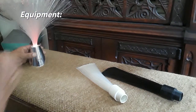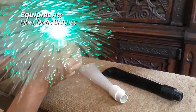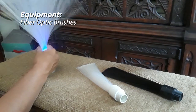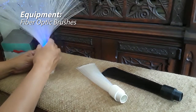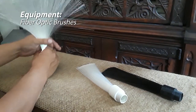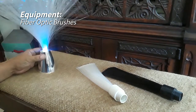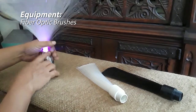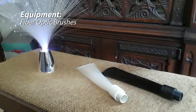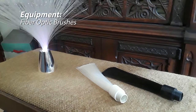Here we have fiber optics. I'm sure everyone has seen these fiber optic lamps you can buy in stores. Basically, fiber optics are thin strands of either acrylic or plastic, and they have the ability to transmit light through the length of them with minimum distortion. So whatever light you put through one end should come out just about the same on the other end. You can see there's a small amount of bleed coming from the edge of this one.